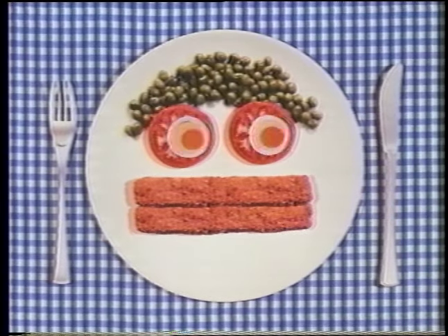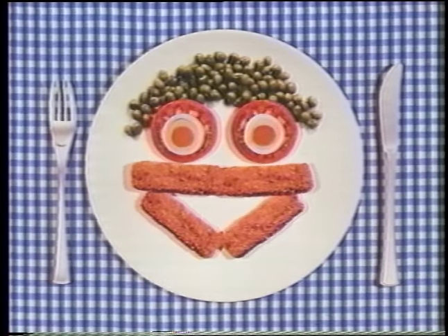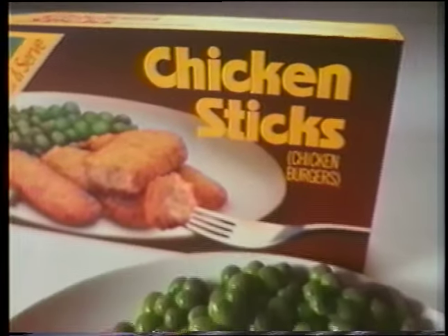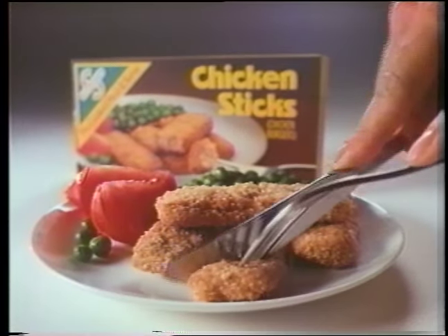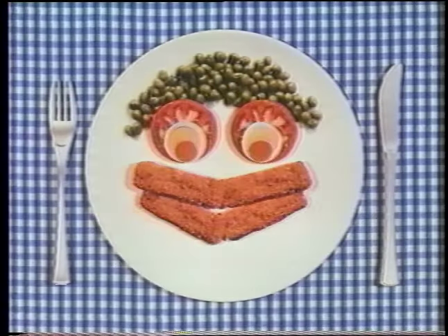Tired of eating the same old things? How about chicken sticks for a change? Introducing new Swanson Chicken Sticks. The outside's crispy like breading. The inside's made with good wholesome chicken. Ready in nine minutes.